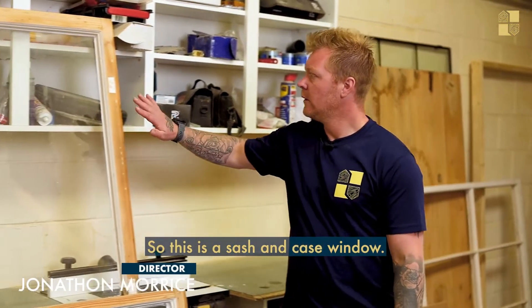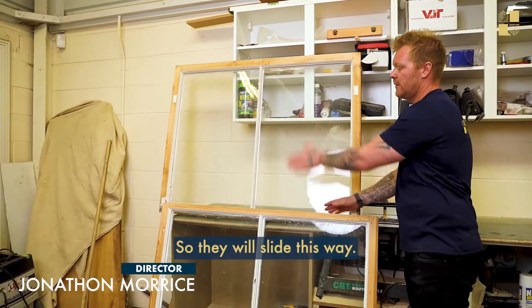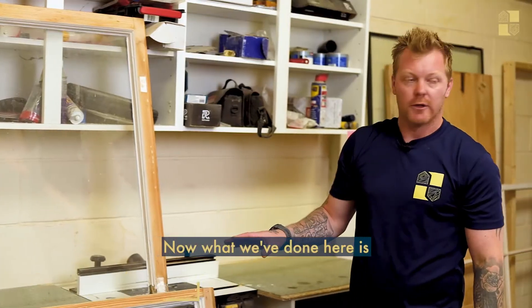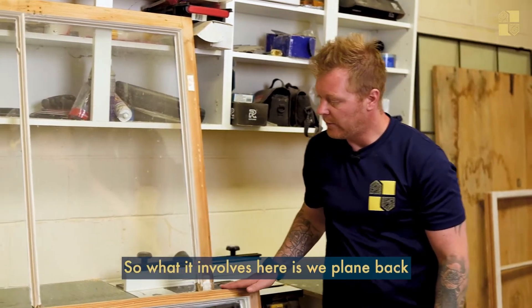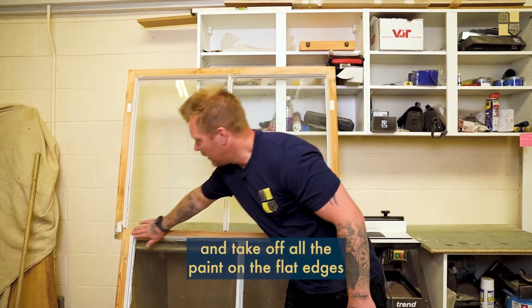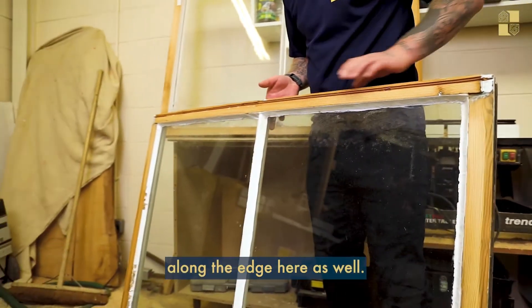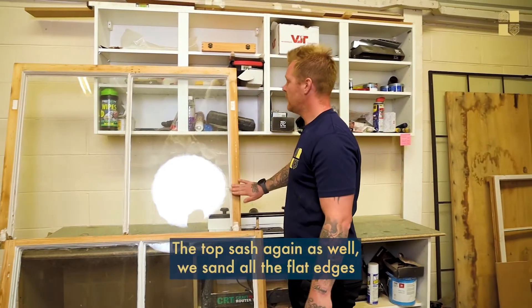This is a sash case window — this is the top sash, this is the bottom sash. The top sash slides down and the bottom sash goes up. What we've done here is a full draft proof renovation of the window. This involves planing back and taking off all the paint on the flat edges inside and outside the window, and along the edges here. Any loose putty is chipped out and replaced with new stuff.